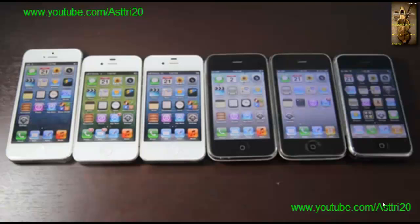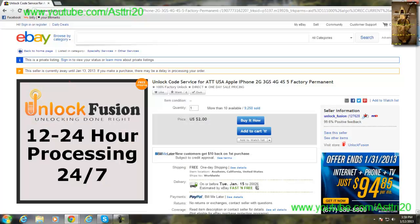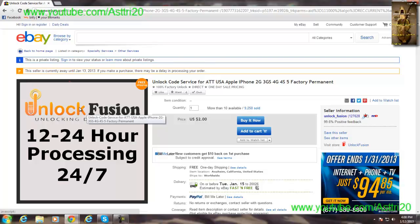First you have to go to eBay to buy the unlock. The service is called Unlock Fusion. Go to www.ebay.com and search for 'Unlock Fusion unlocking done right.'